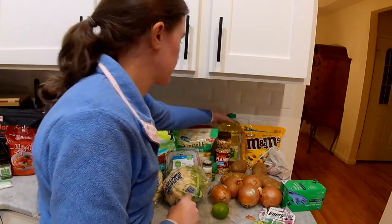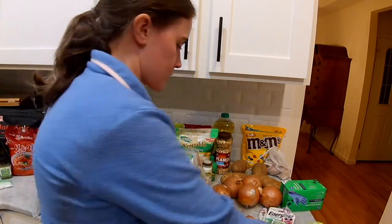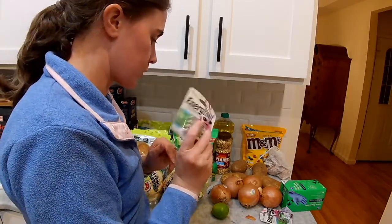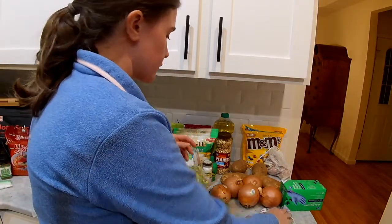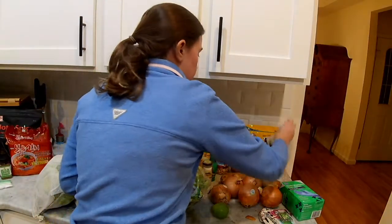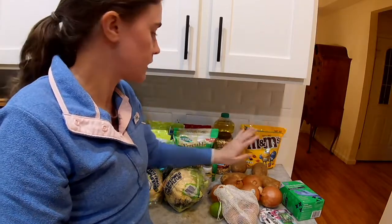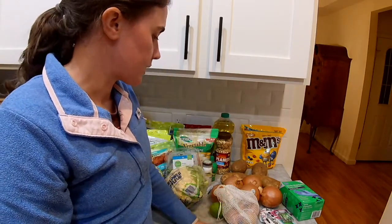I got a few household items: some chapstick, some rechargeable batteries for a headlamp I use when I walk the dog in the evenings — it gets dark at 4:30 here and that headlamp drains batteries really fast. I got some disposable gloves for when I'm chopping spicy peppers, and some shallots for the lettuce wraps. And the last thing is a bag of M&Ms — my husband's favorite candy. They are not vegan, but we make an exception for that.